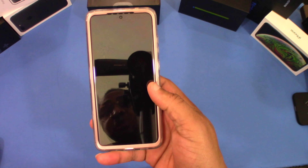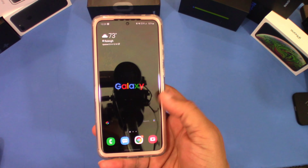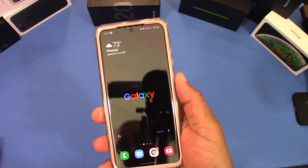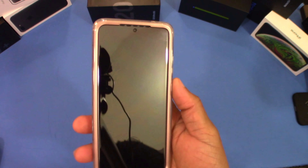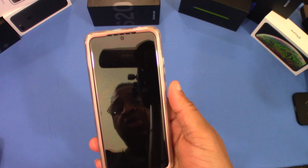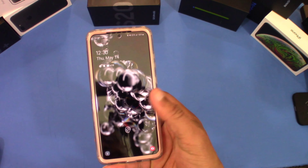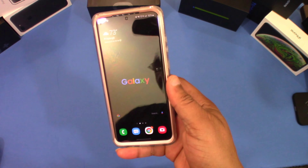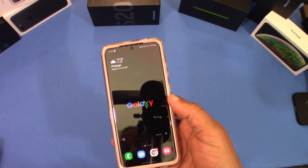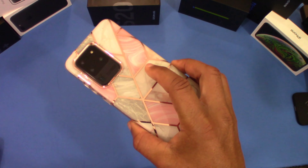Now we're going to see if the screen protector works with the fingerprint scanner. It worked — no problem. Make sure you have no bubbles underneath the screen. The fingerprint sensor works well even with the Samsung pre-installed protector still on there. I tapped the sensor and it opened right up — kudos to iBlazon. No problem at all with the screen protector and fingerprint sensor.